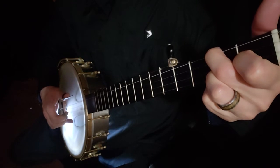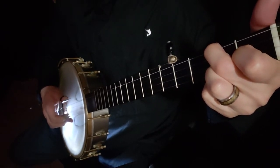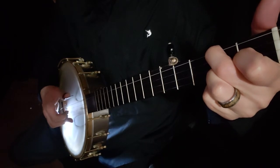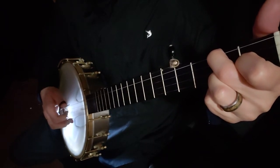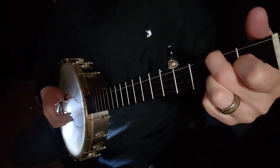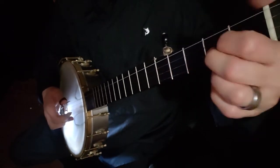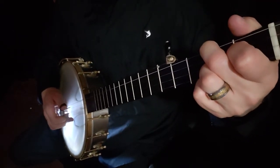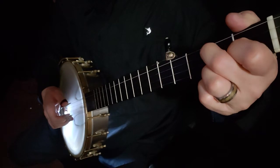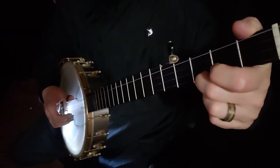The forward roll is 5, 2, 1, 5 while you're holding the C chord — thumb, index, middle, thumb. Make sure that you have that little bit memorized. Then you're going to hit the first string and pinch one more time.